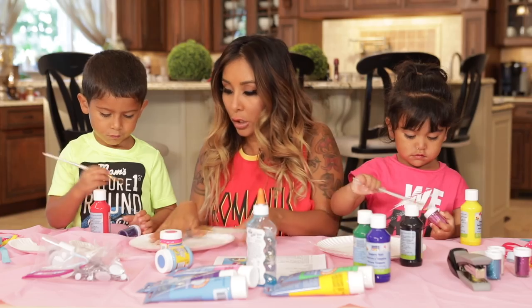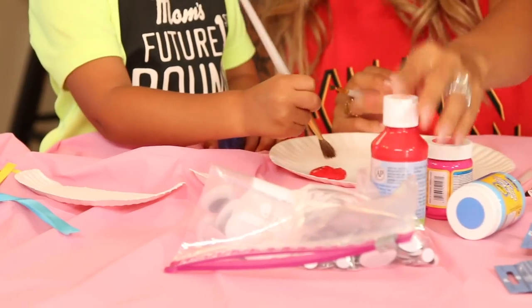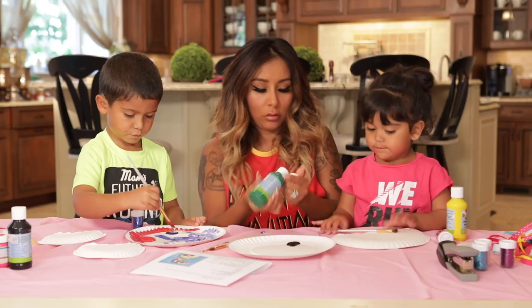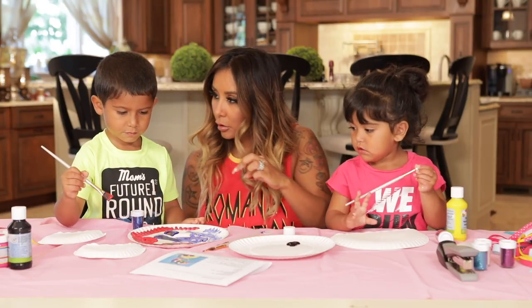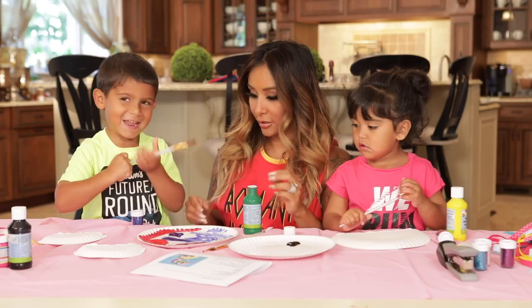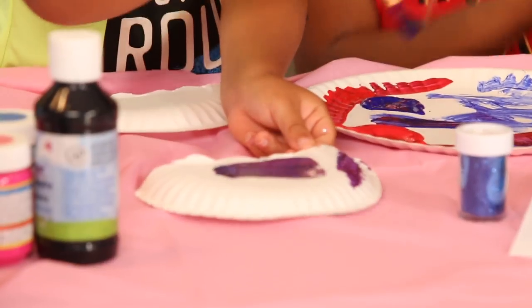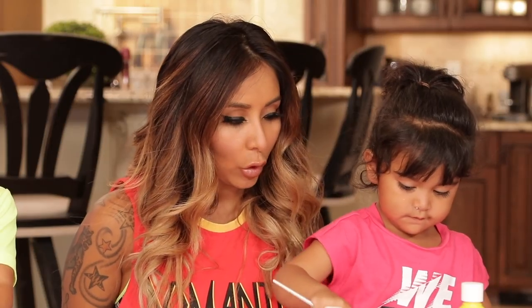What color do you want to paint your jellyfish? Red? Okay. Wanna pick another color? Blue? Okay. Sissy, what color do you want? You want green? That's your favorite color. Alright, start painting. Paint this, honey — this is a plate to put the paint on. So paint these two. Those are your babies. Paint the whole plate.